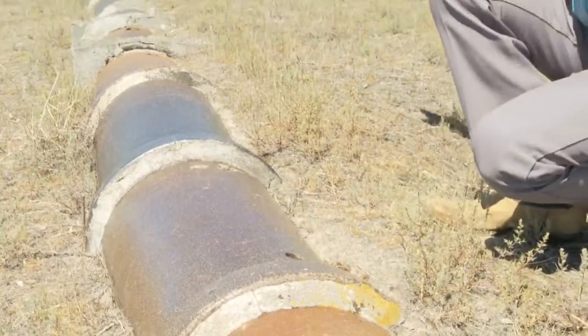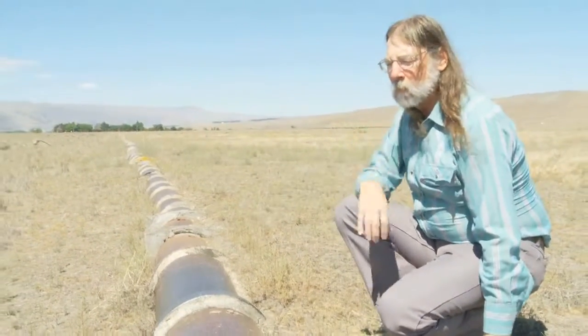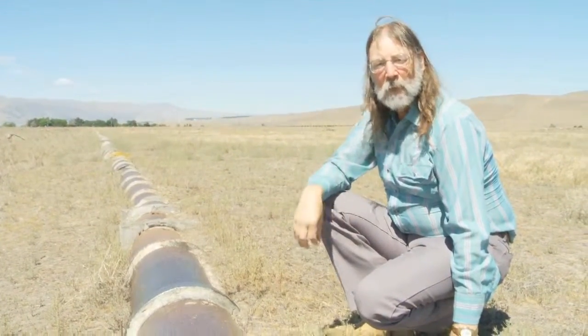One of the interesting things about this pipe is that it is exposed. More often than not, these irrigation pipes were covered over with a mound of dirt so that they weren't visible. What you see in the landscape is the mound where this pipe is buried.